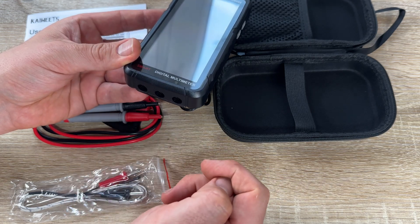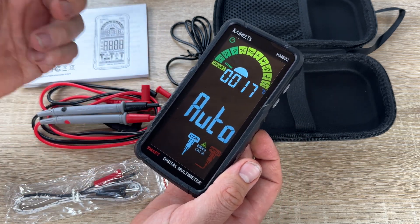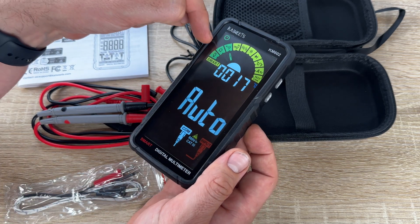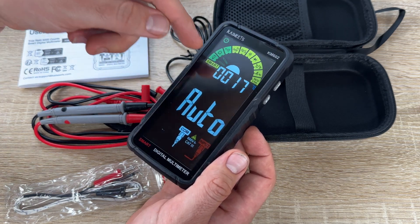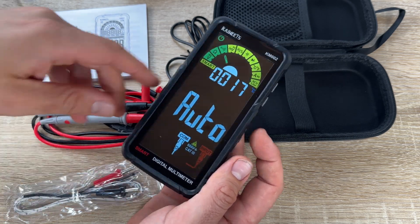And we have a thermometer. When switching to temperature measurement, the meter will automatically detect the ambient temperature. The test range covers minus 40°F up to 1,832°F, that's minus 40°C up to 1,000°C.